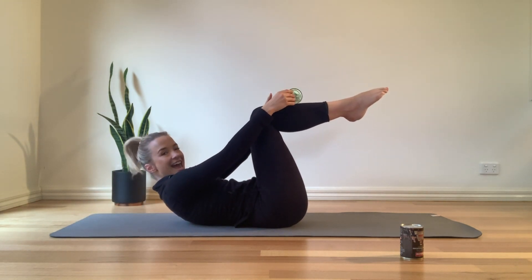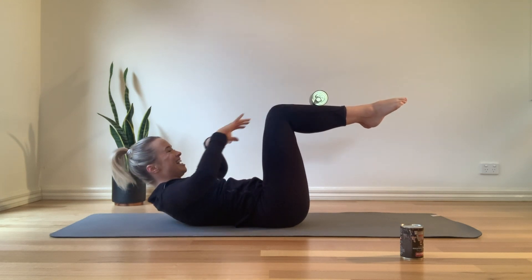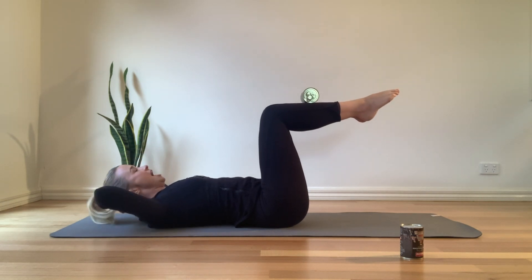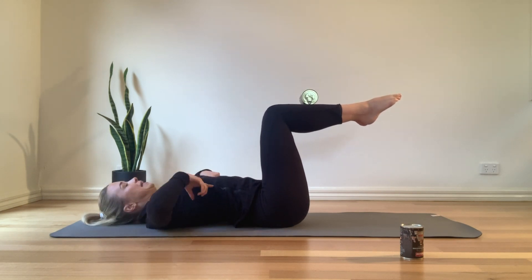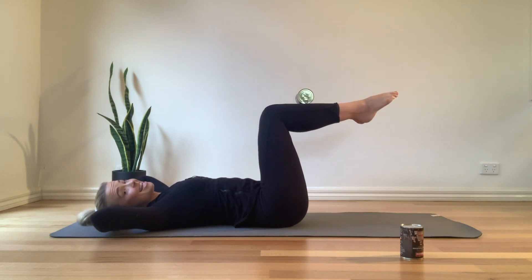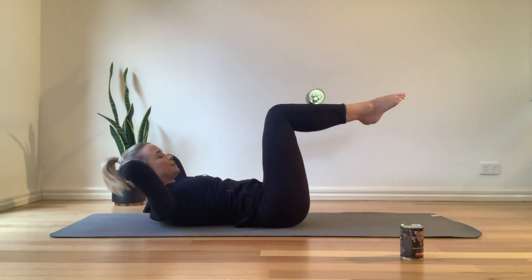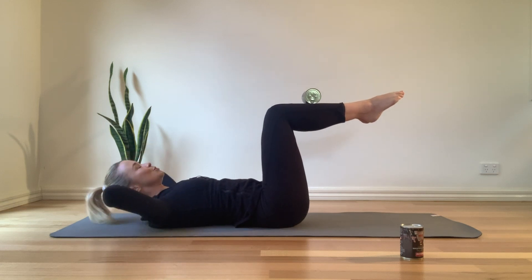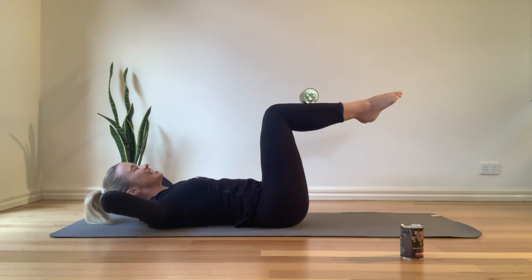We're actually going to rest the can on your shins, trying to balance it there — easier said than done. Both hands come behind your head, head is nice and heavy into the hands. Come back and lie down. Make sure the elbows are wide but not too wide where you're releasing through the rib cage — those elbows just want to be slightly in so the rib cage can stay down. Exhale to come up, inhale to lower, always pulling that navel down towards the mat, trying to keep that can of food as steady as possible.